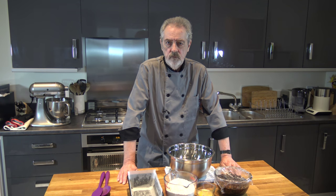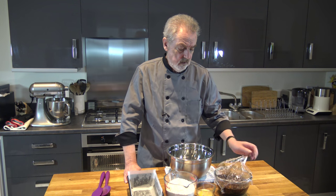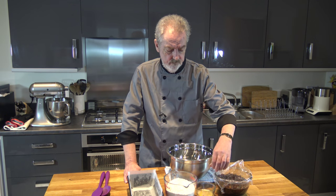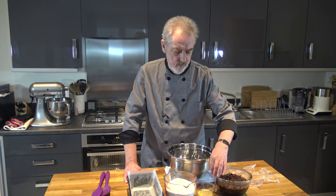Hello everybody, welcome to Jeff's baking blog. Today I'm going to be making something called Bara Brith, which is a Welsh tea loaf. It's a very famous cake loaf in Wales and it has a few ingredients and it's quite simple to make.